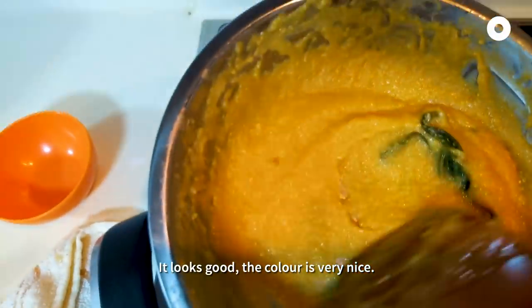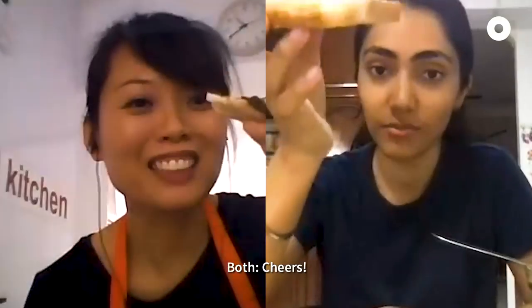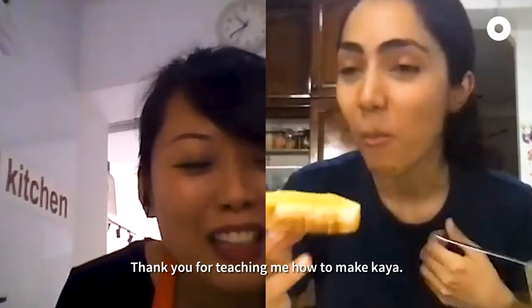It looks good — the color is very nice! So what you can do is jar it. Cheers! Yeah, I like it. It's so creamy. Thank you for teaching me how to make kaya. I'm glad you enjoy it!